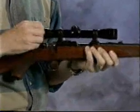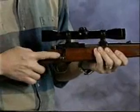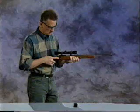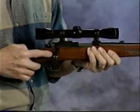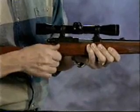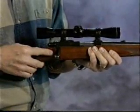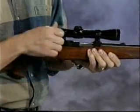The action is operated with the bolt's handle, shown here closing the action. The three-way safety on this particular rifle is a wing type. The forward position is safety off, ready to fire, and the rear position is safety on. In the middle position, the firearm cannot be fired, but the bolt can be removed from the action. Now the bolt cannot be moved.